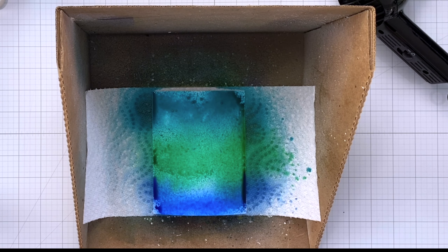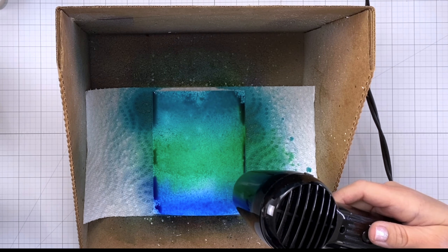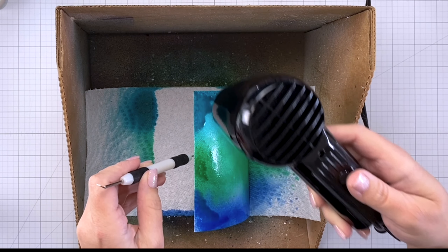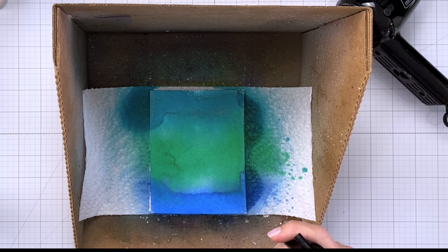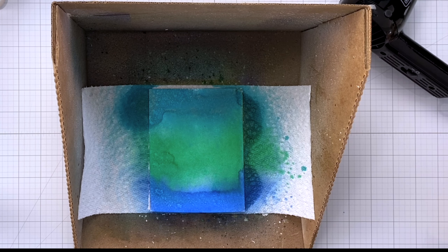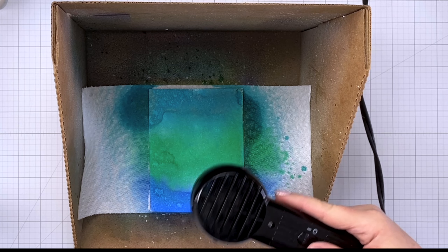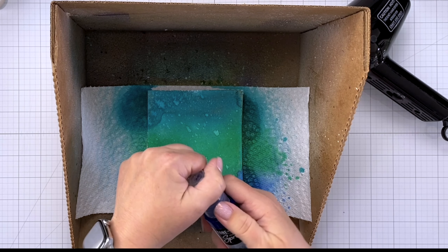Next I'll come in with my heat tool and start drying everything. To help these colors run as I'm drying, I'm going to lift my piece so that the colors drip down along the card stock. Once it's dry I'm going to come back in with my water sprayer and very gently squeeze the trigger just to add some bigger drops — some flecks of water. Then I'll let this dry again and it's going to give me some really nice droplet formations on the card panel. It'll break it up and add some variation.